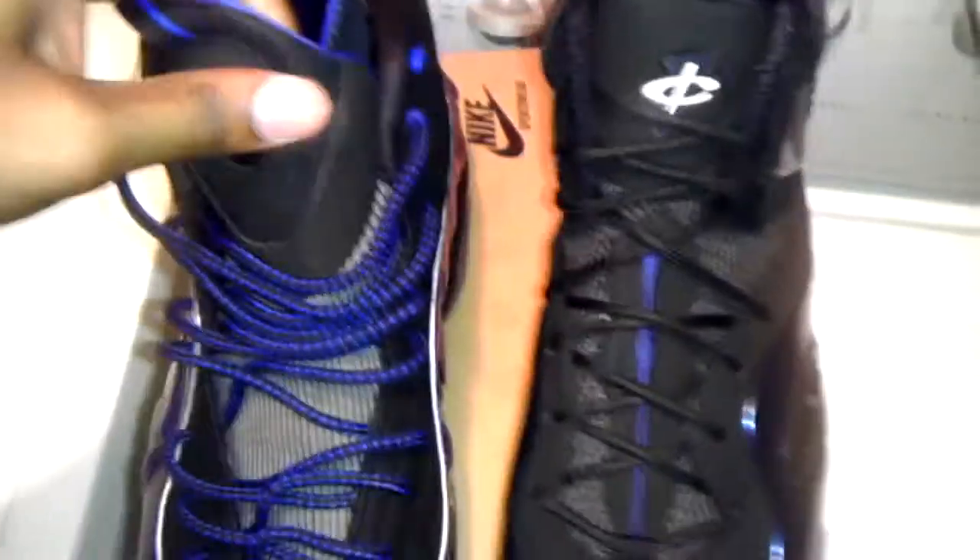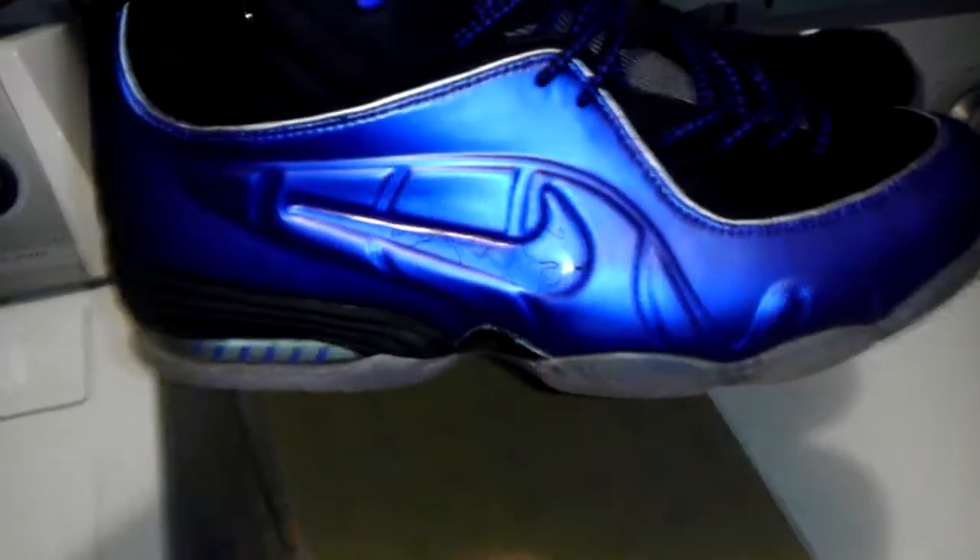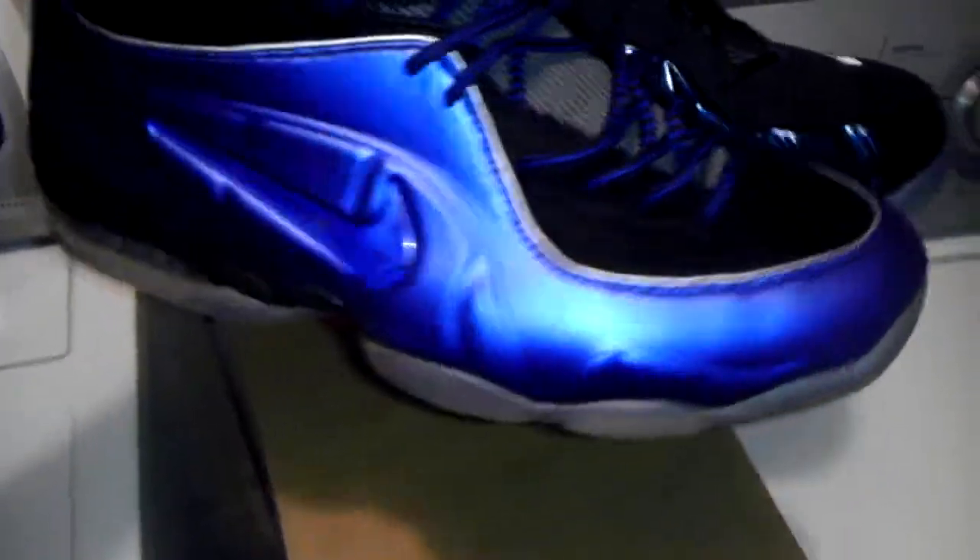Just leave a comment, let me know which one you guys are feeling more. Half Cents. I'm a Zoom Rookie Binary.